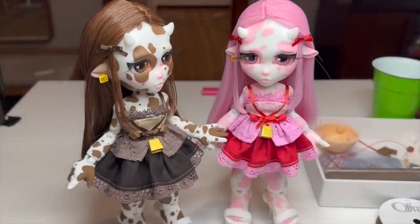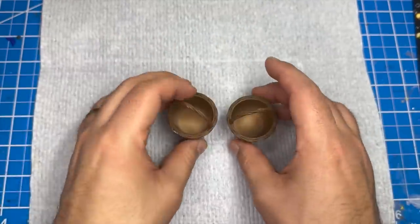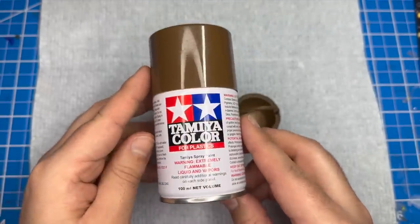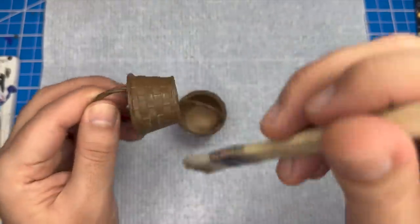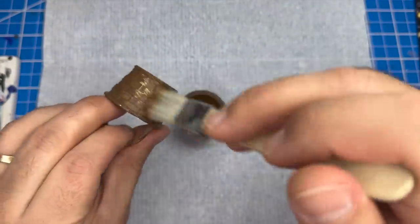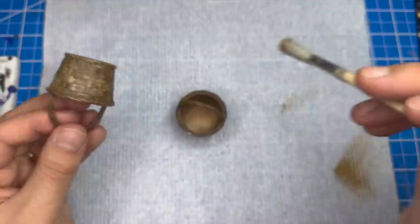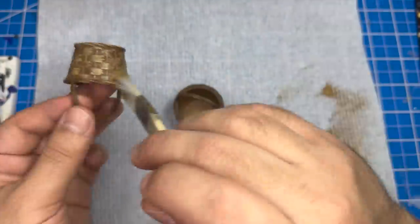Alrighty, now let's move on to making them some accessories. Off screen I printed and base coated a pair of baskets. I used Tamiya color for plastic spray paint in red brown. Now I'm going to dry brush a series of lighter browns on the basket. Off screen I'll finish the basket by adding some goodies to the inside — I'll be adding some strawberries, some flowers, and little cartons of milk.